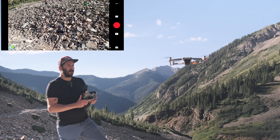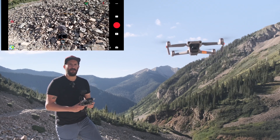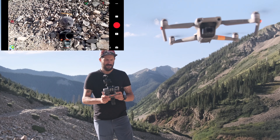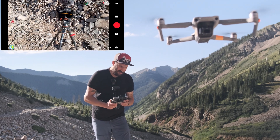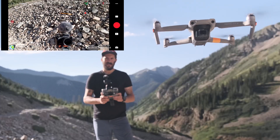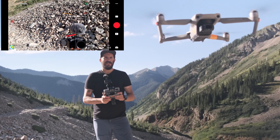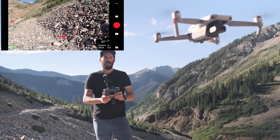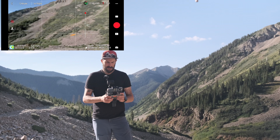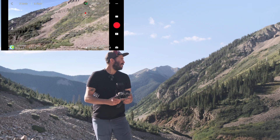I'm going to move it to sport mode now because the obstacle avoidance doesn't want me to fly into the camera. So look at the gimbal — nice and slow, down and up. You want to rotate your drone slowly, just like that. What you don't want to do is make fast jerky movements. You want to be nice and slow.